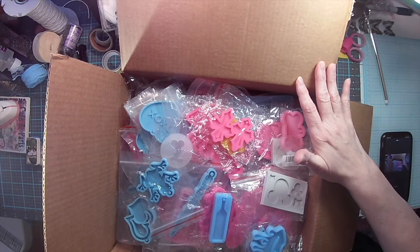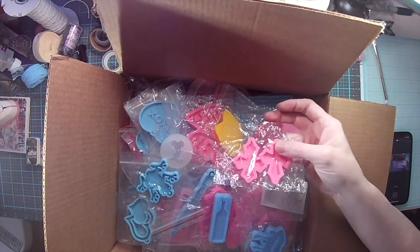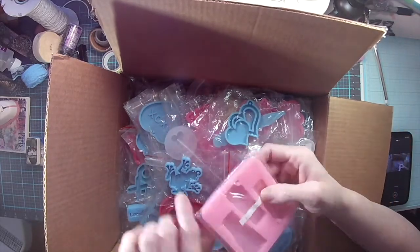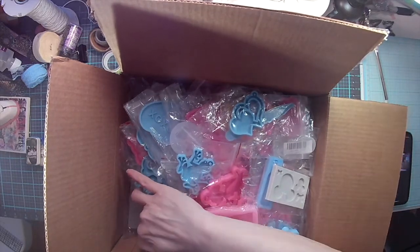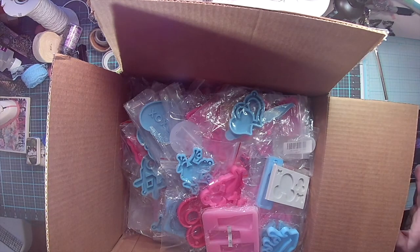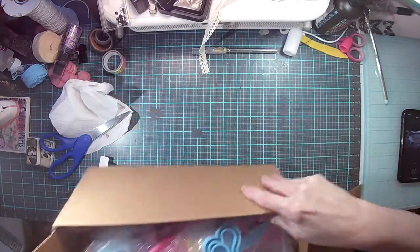I'm asking like a dollar for the small ones, two dollars for this size — this thick, bigger — and three dollars for the big one at the bottom. I'm asking a total of sixty-five dollars shipped for this box. Let me share what I have in here.